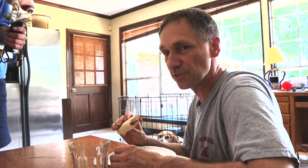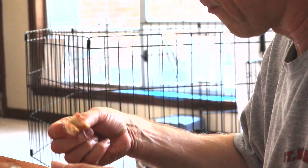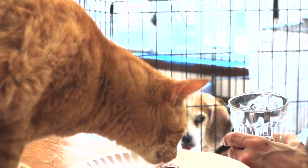Tastes good? Yeah, good stuff. Let's see if Scrappy approves. Scrappy, you approve? Yep, she approves.